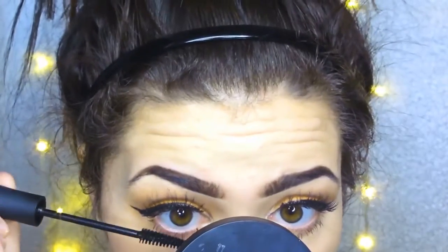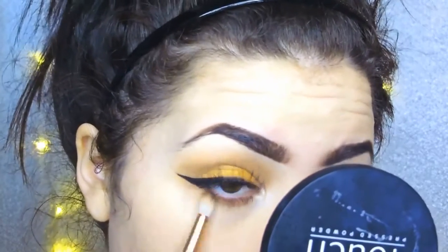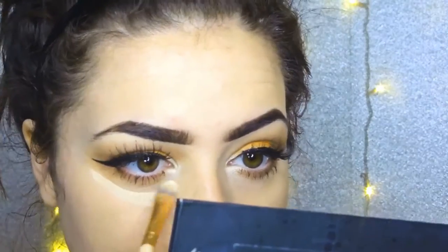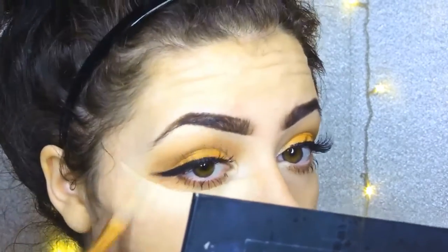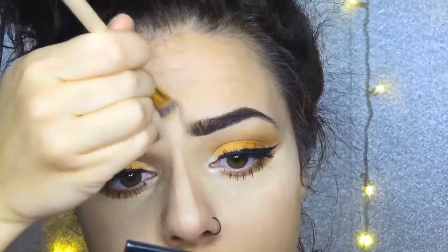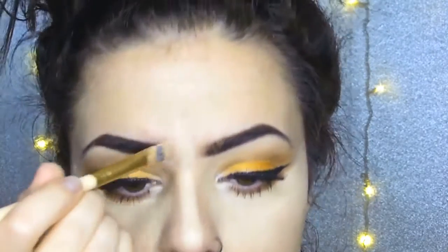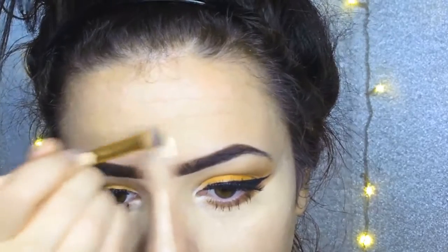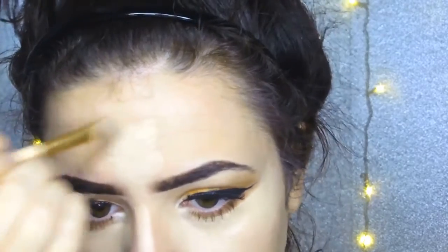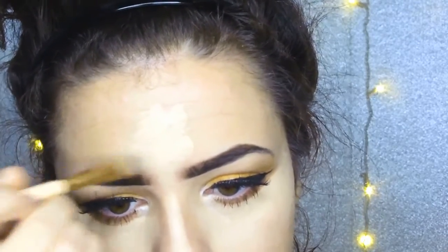Once that mascara has dried I'm going in with the same brown colour I've got on the crease and applying it to the bottom lashes. Then I'm going in with concealer — the same colour I used on my eyelids — doing it under the eye and down my nose. This brush is really really good, it's flat and great for blending, but I then push it into my skin with a blending bud and sometimes use some of that powder on my eyes as well.